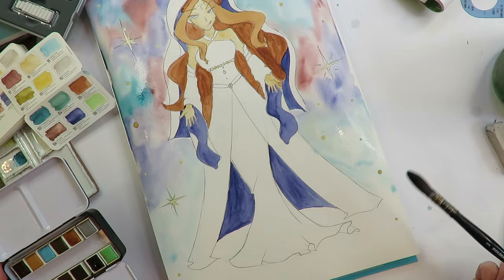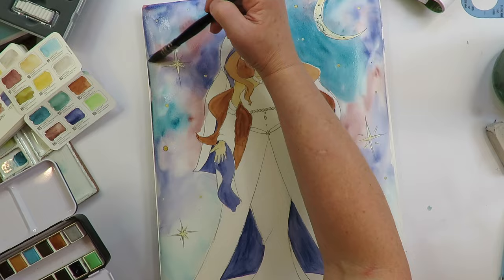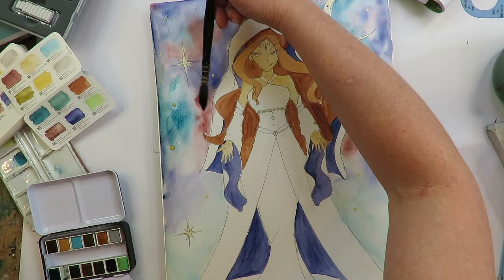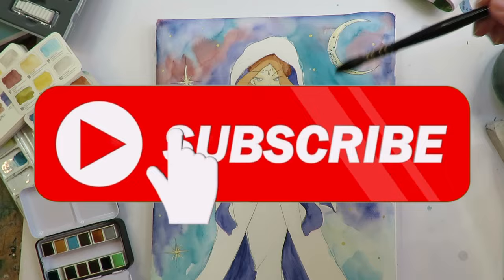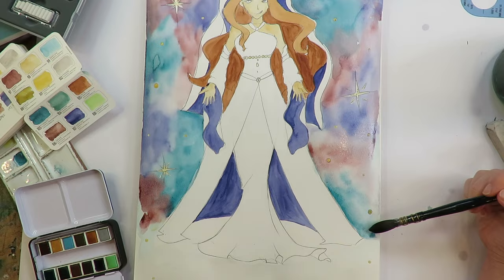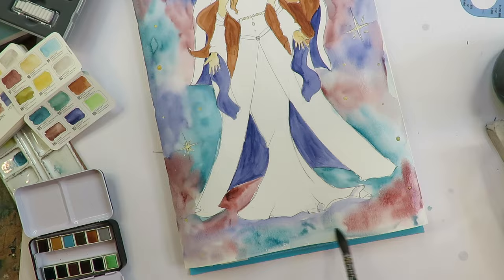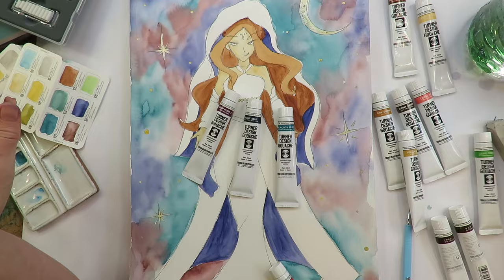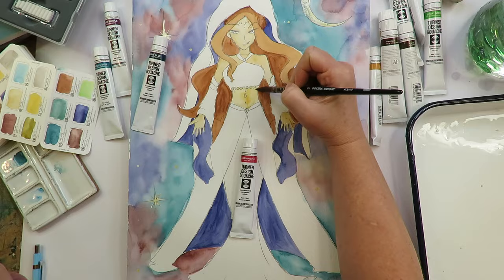My personal problem with watercolors is it's not strongly colored enough — I'm always left wanting a little bit more. It doesn't match my personality, which is kind of loud and strong. So while I did this whole project initially in watercolors, I was underwhelmed when it came to finishing her outfit, even though I love this color combination. That's when I went to the next part of my hot dog mixed media layering system. I needed something strong, vibrant, and opaque — and that's when I went to gouache.